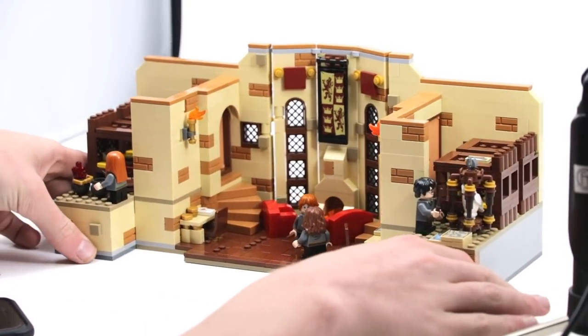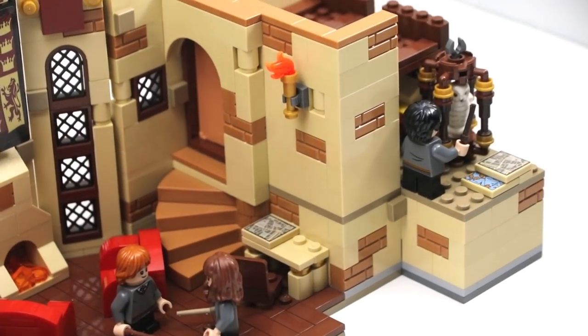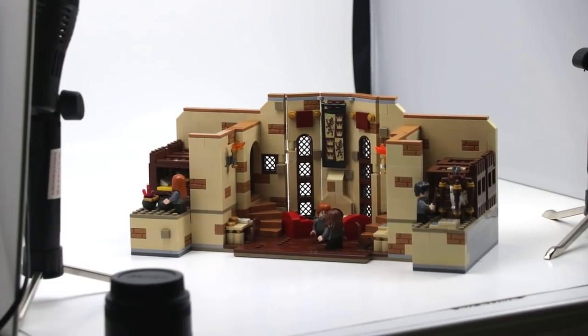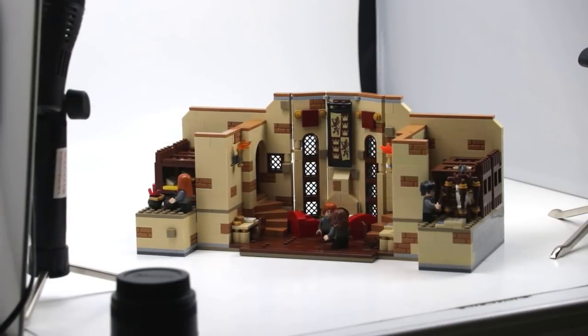The first thing I want to mention is that I built this Gryffindor common room in the same style as the new wave of Harry Potter sets. You'll see nougat bricks scattered among the tan pieces, and it's not built with any sand green, unfortunately, like the old 2010 and 2011 sets.